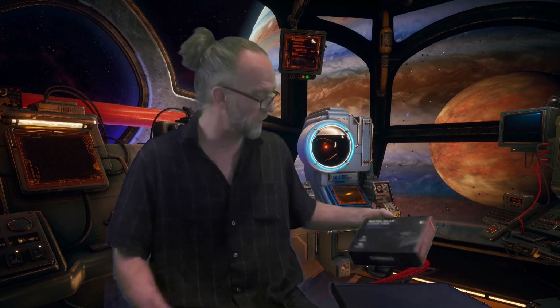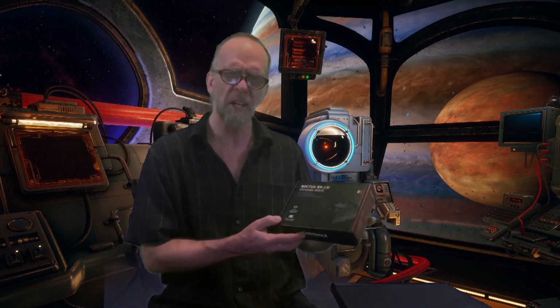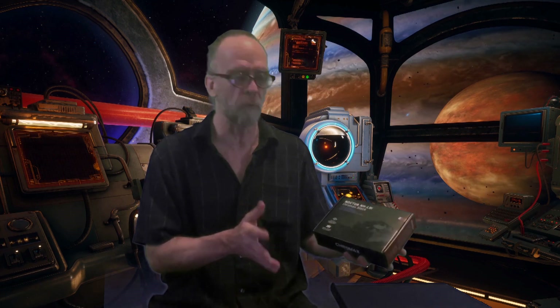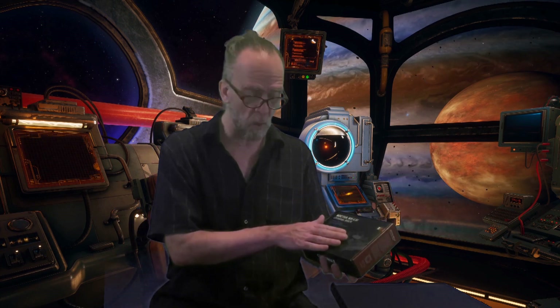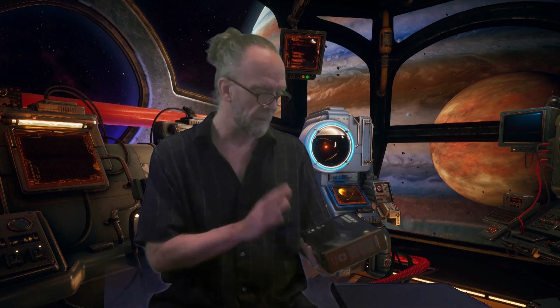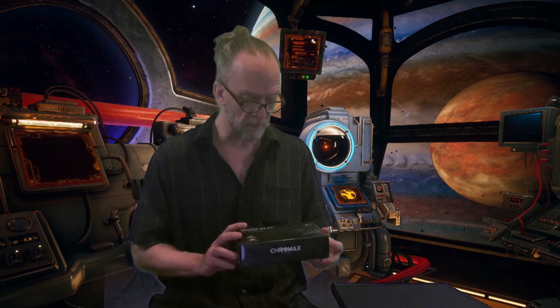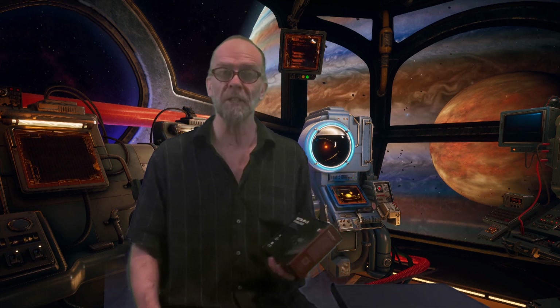I decided to go with this Noctua Chromax Black. It's really nice — got some good reviews. Noctua is generally known for having very high-quality, quiet performance on their fans. I went with a nice low-profile black one that'll look nice inside of my case. The inside of my case is clean and not cluttered, and the black should go along with all the rest of it. I don't want a bunch of contrasting colors clashing. So I'm looking forward to getting started on this project — let's go ahead and install this fan.